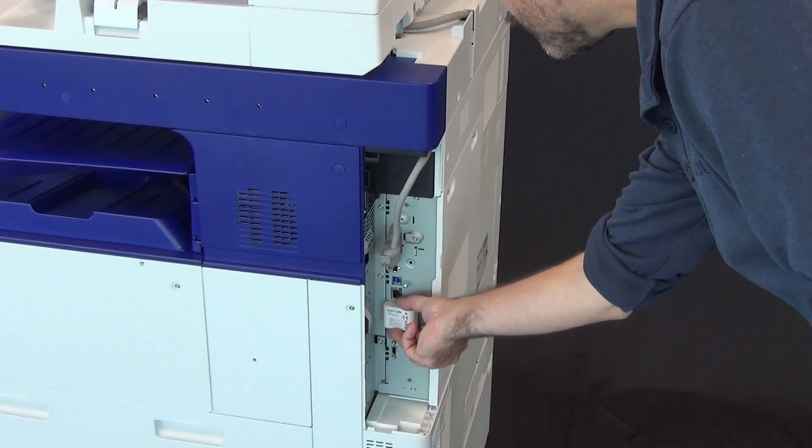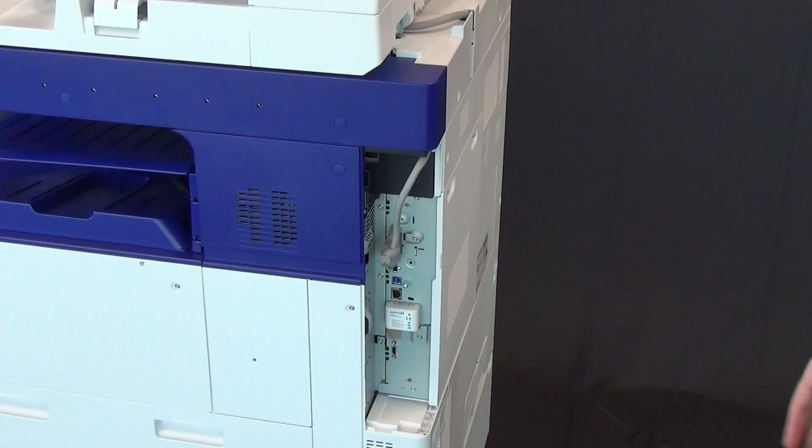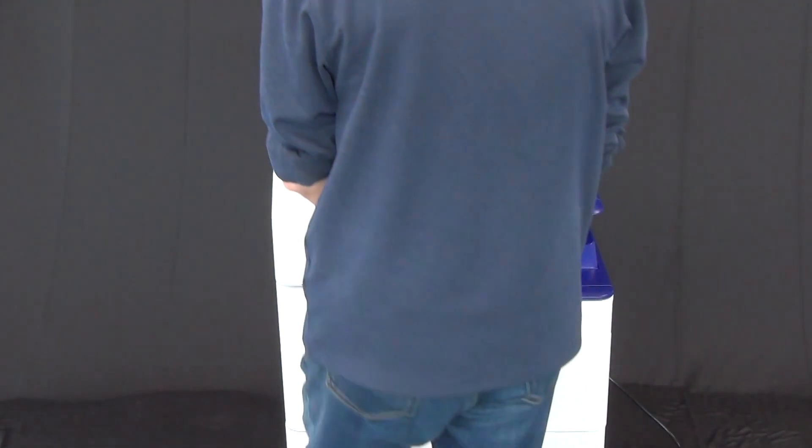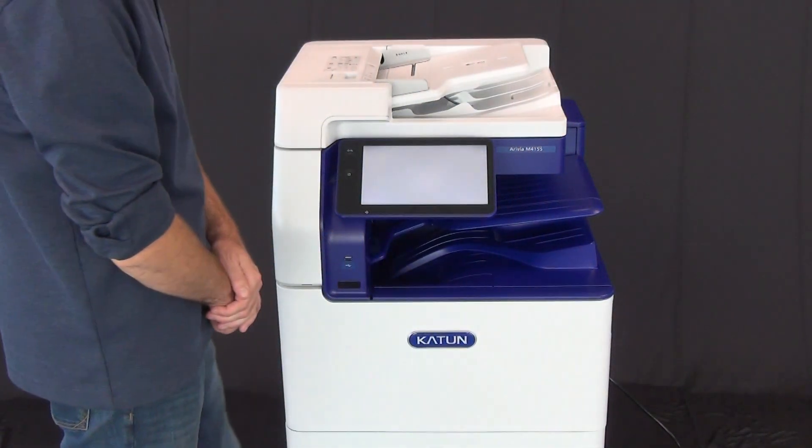Standard Ethernet and USB connectivity are included, with optional wireless and fax kits available. Mopria and Apple AirPrint offer easy mobile printing. The Smart Auto-on feature reduces waiting times while conserving energy.